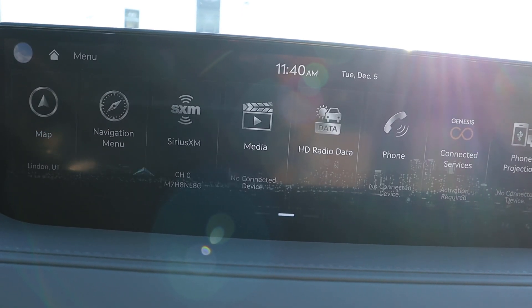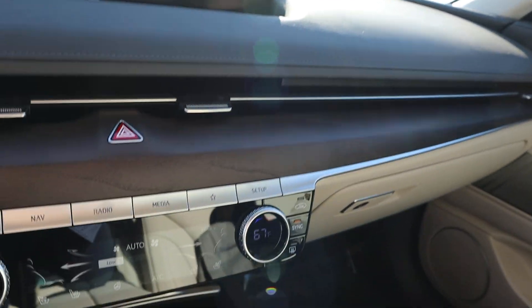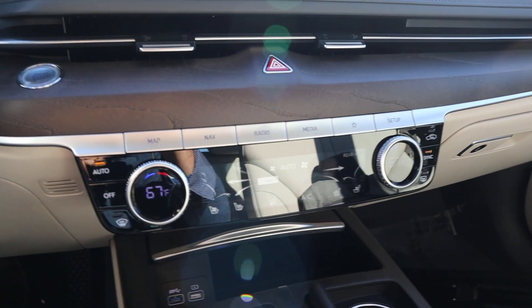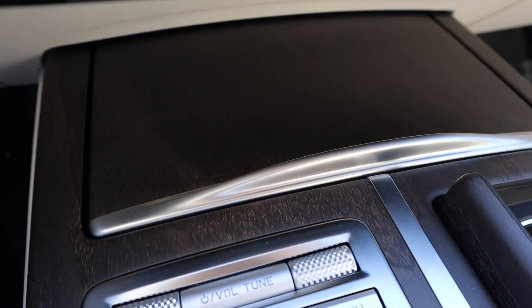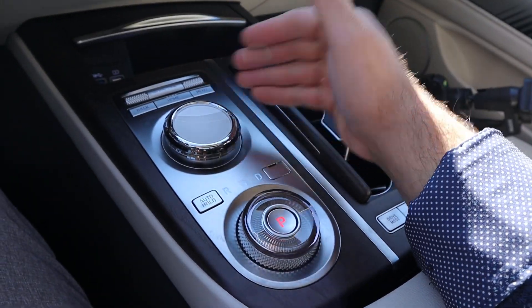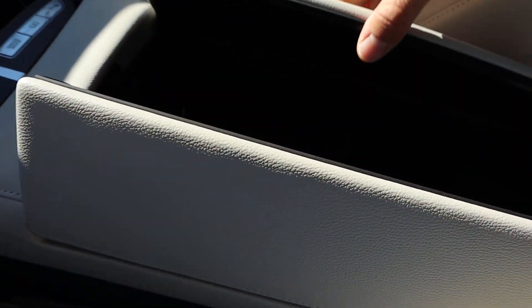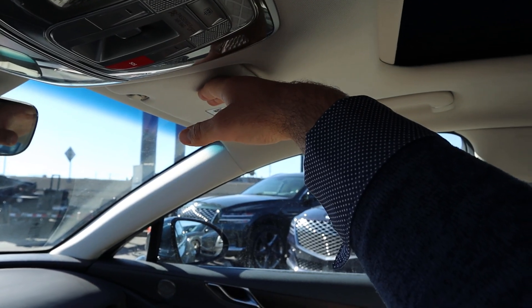The infotainment system is responsive and easy to use overall. There's also an analog control knob for the screen if you prefer not to use the touchscreen. The wood trim on the dash looks great, and the vents all connect in a line. The glove box, analog controls for the dual-zone climate system, heated and ventilated seats, and the center console — which has cup holders, a volume knob, infotainment controls, a dial shifter, drive mode select, and parking sensor button — all come together nicely. The center console has good space and premium-looking padding on the armrest.